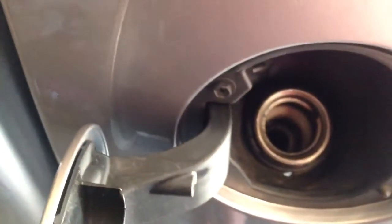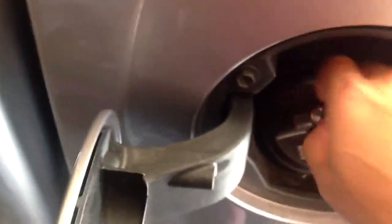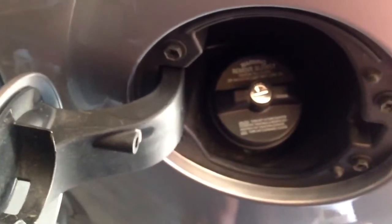As you can see, this locking fuel cap fits perfectly. There you go. Thanks for watching.